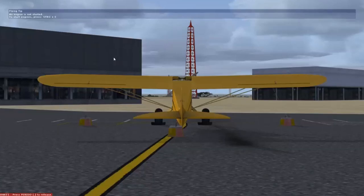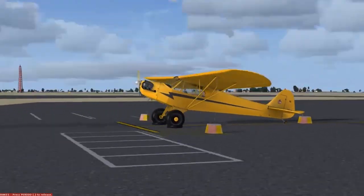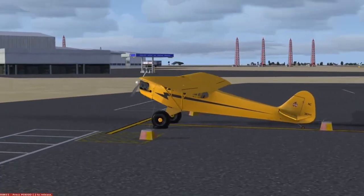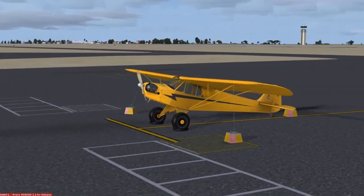Hello ladies and gentlemen and welcome aboard today's Flying Kayak flight. Today we're going to do something new. We're going to fly the Piper J3 Cub from Dar es Salaam all the way to Zanzibar.